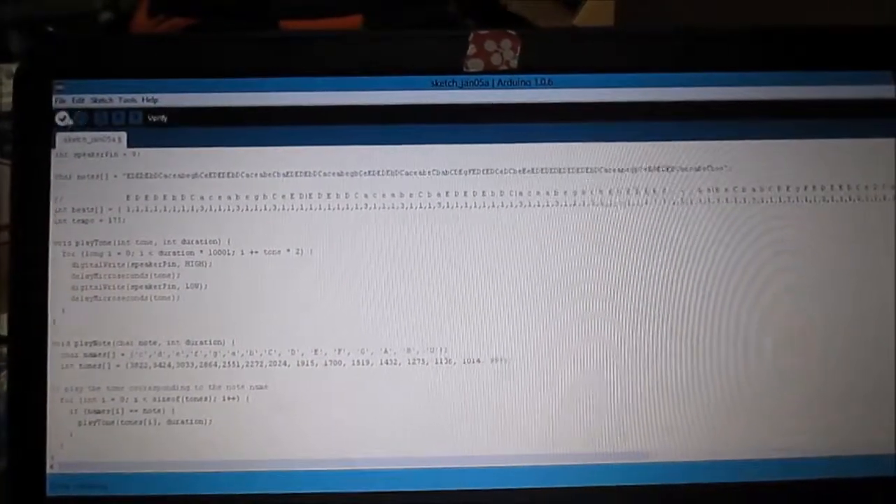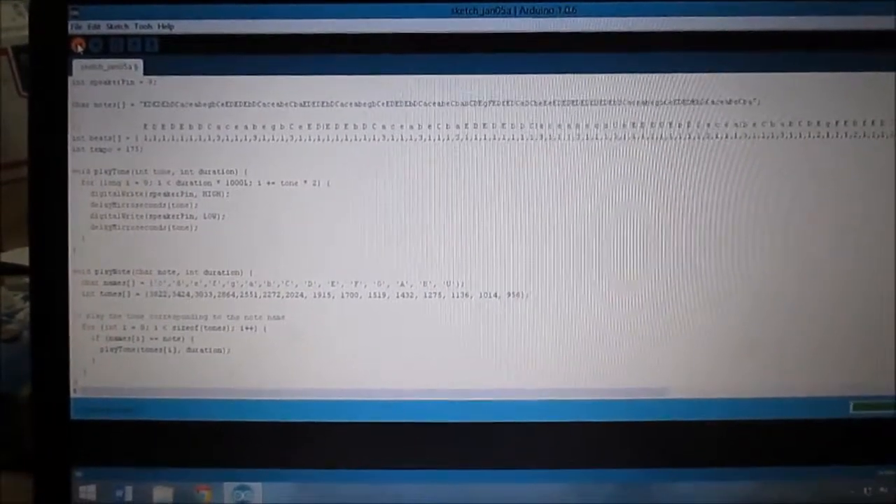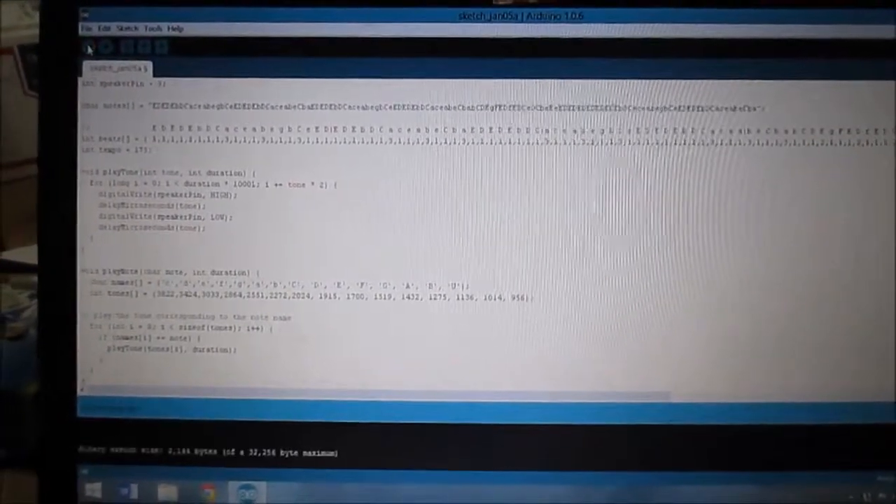Then you just go up here, verify your code — it verifies, it's done compiling. Now come up here and I upload it, and it should play a song.